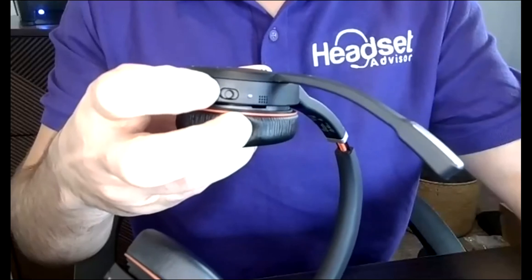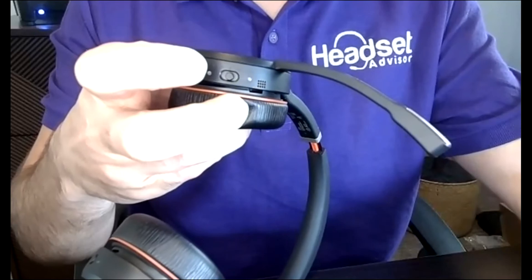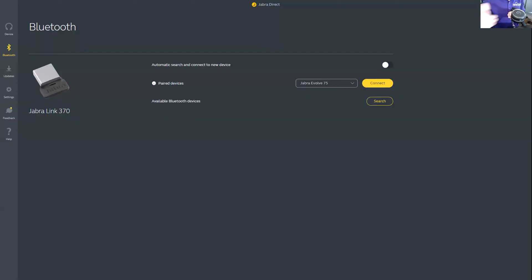I'm going to assume you've already plugged in the USB dongle into the computer. Go ahead and put the headset back into pairing mode by pushing that button upwards until you see that flashing light. Now go to the Jabra Direct software on your computer — I'll put a link in the video description. Click on available Bluetooth devices, it's going to find the Jabra Evolve 75, and you simply click connect. Then it says 'PC connected' in the headset.